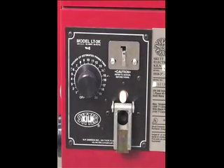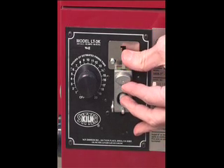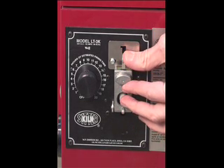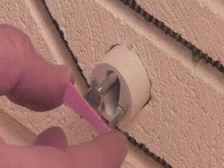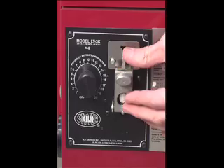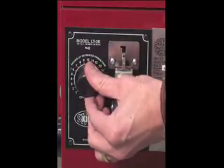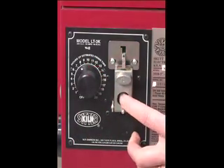Lift the falling weight and hold down the claw to keep it in place. While keeping your hand on the claw, reach around with your other hand and place the proper cone in the kiln sitter. Once the cone is placed, release the claw, set the timer, and press in the plunger to start the kiln.